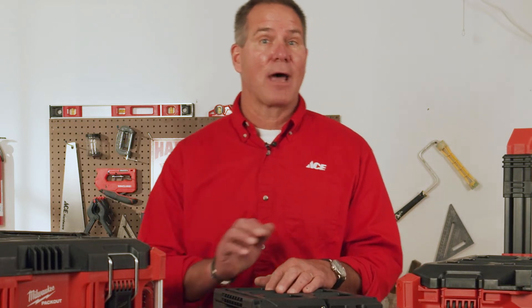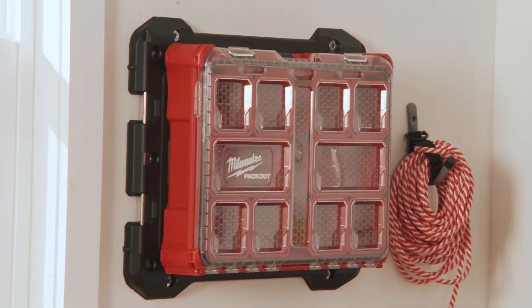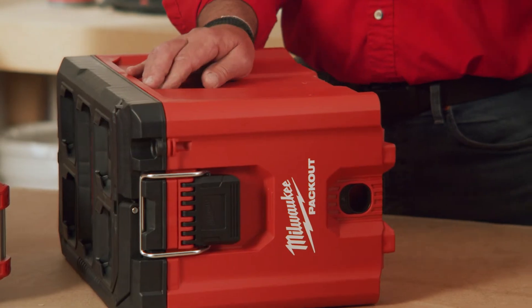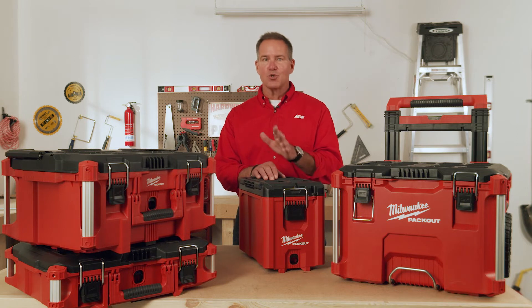There's even a bracket you can mount on the wall to click it in place in your workshop. It's very durable, comes with very strong ABS plastic that will hold up to the rigors of being moved around. If you want to stay organized, then you need to check out the Milwaukee Packout System.